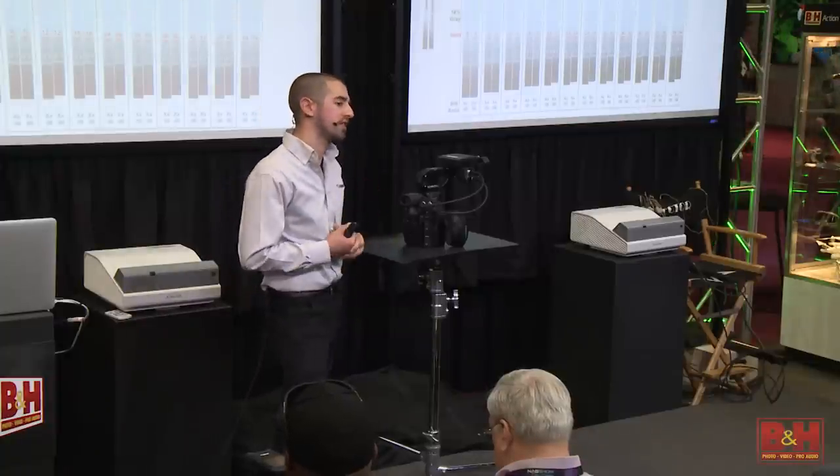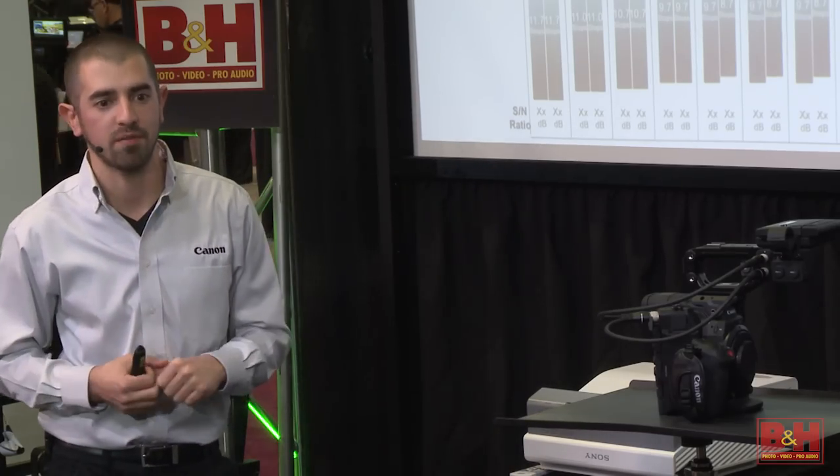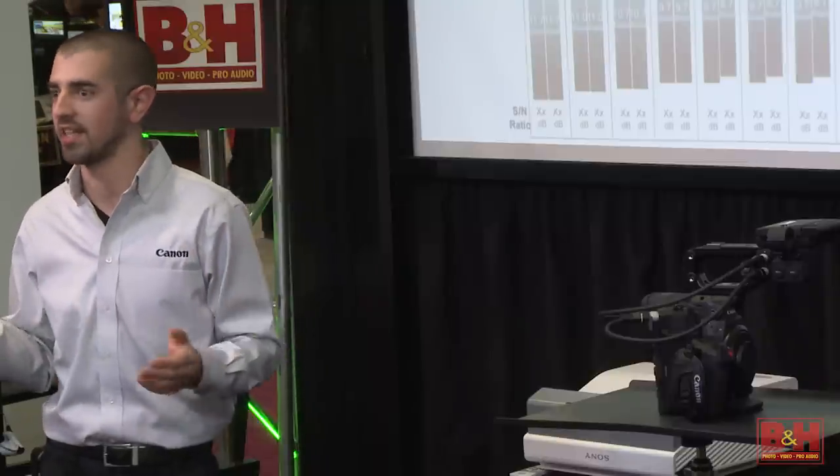Our base ISO is 800 — no longer 850. We got feedback from people in the field with their light meters, since a lot of light meters are 800 ISO, and the new sensor base ISO is 800. What's incredible — and it all goes back to dual Digic DV5 processing — is the 102,400 ISO. More important than how high the ISO goes is the noise suppression. It's not just how high the ISO goes, it's how good the grain looks. That dual Digic DV5 is doing incredible grain suppression while maintaining that dancing quality the C300 is known for.